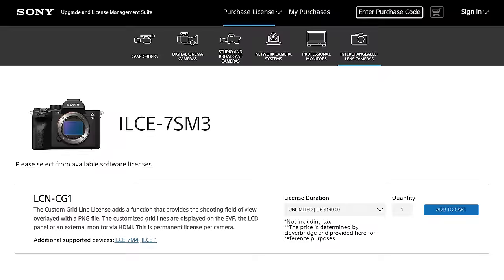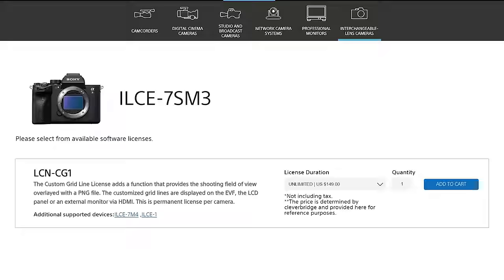Now we're getting into the bizarre updates. Sony has added support for custom grid lines for the a7S III, which lets you add different overlay grids to your camera — useful if you need footage framed in a very specific way. Here's where things get weird though: Sony is charging extra for this functionality. That feels like a very strange thing to charge for. So if you want the extra grid line functionality, you can pay for it, but I personally wouldn't bother.